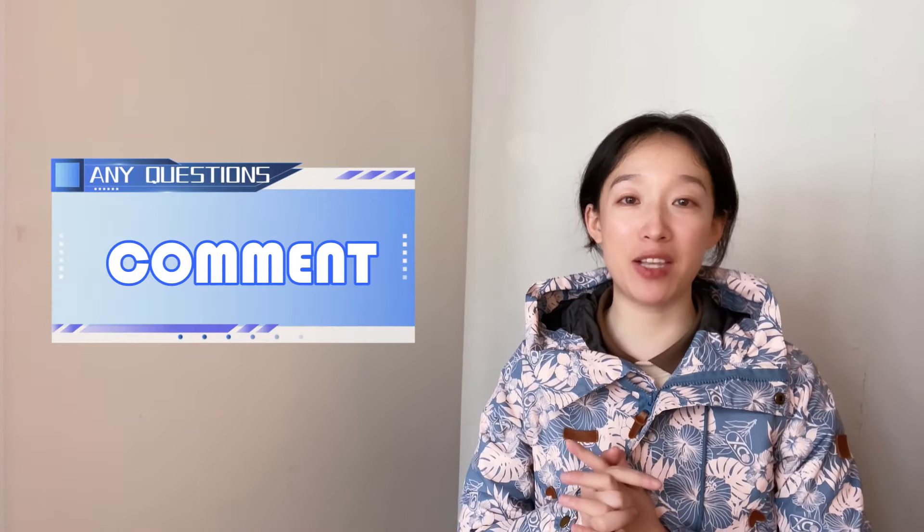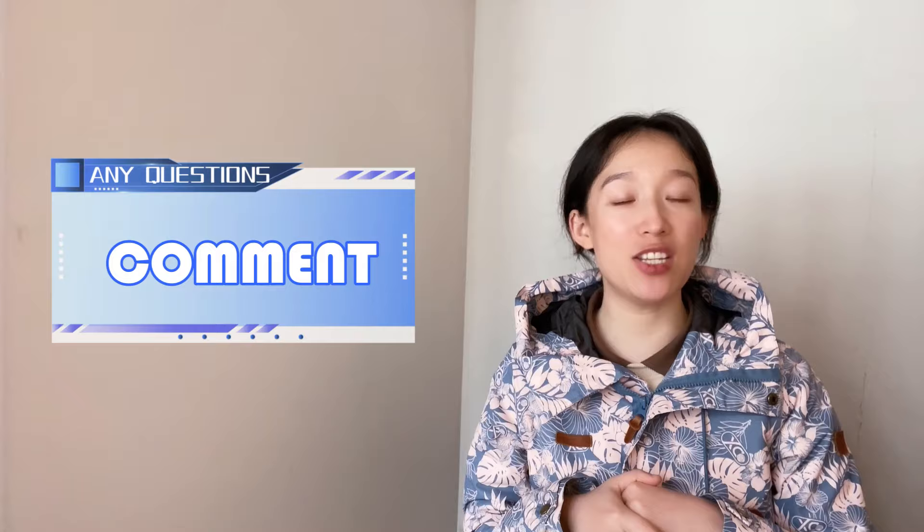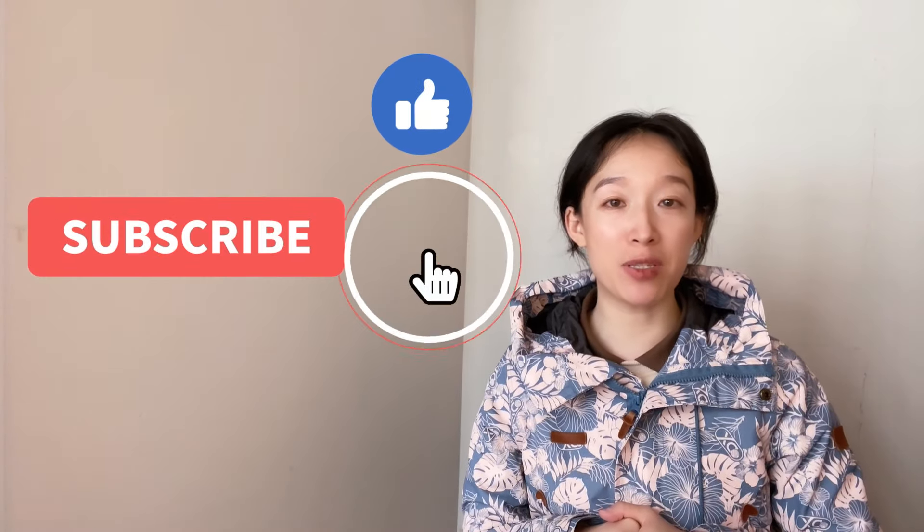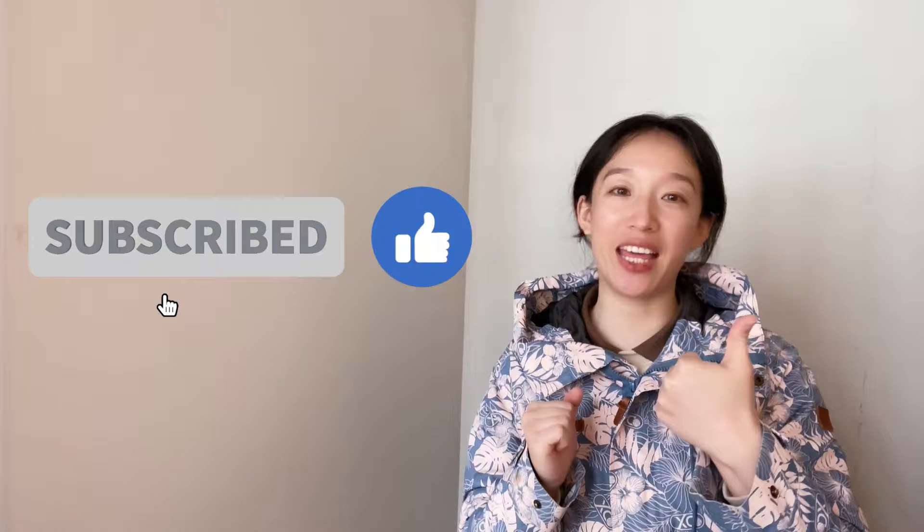If you have other ideas, please leave a message below and we'll discuss it together. If you're first time being here, please don't forget to subscribe to this channel and give me your like. Thank you.